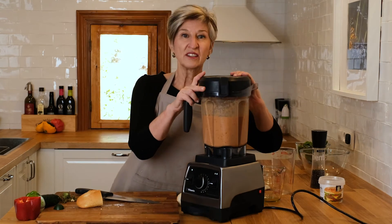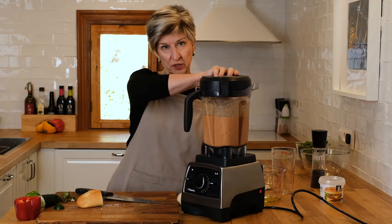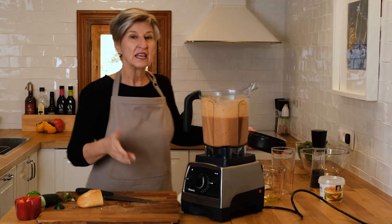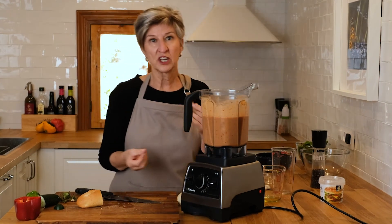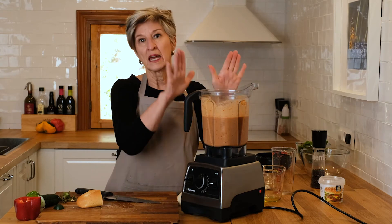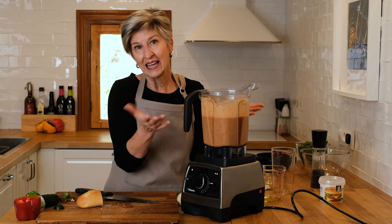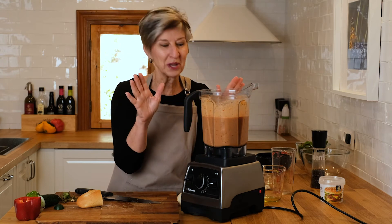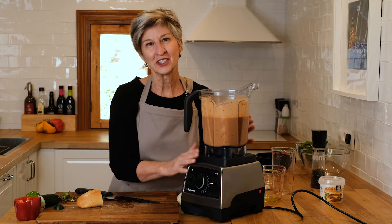The true taste test will be after this chills for a couple of hours. In fact, if you want to let it go overnight, even better — the flavors get a chance to meld and become a little more integrated and a little more powerful. I like it that way. But if you're hungry and it's lunchtime, don't worry about it — it'll be just as tasty.